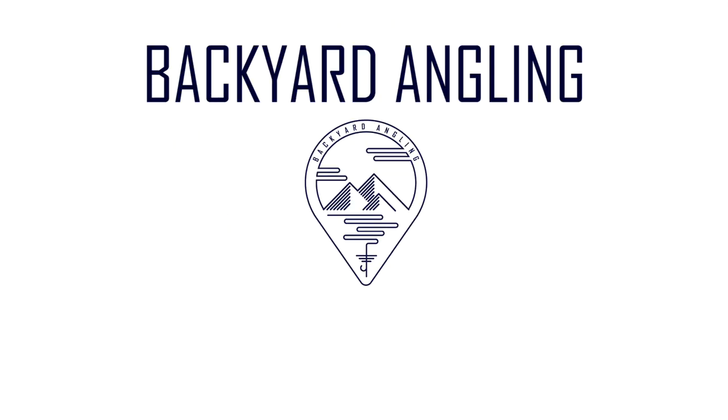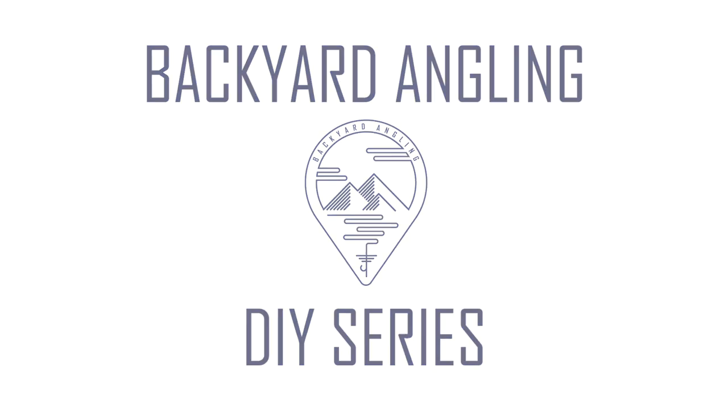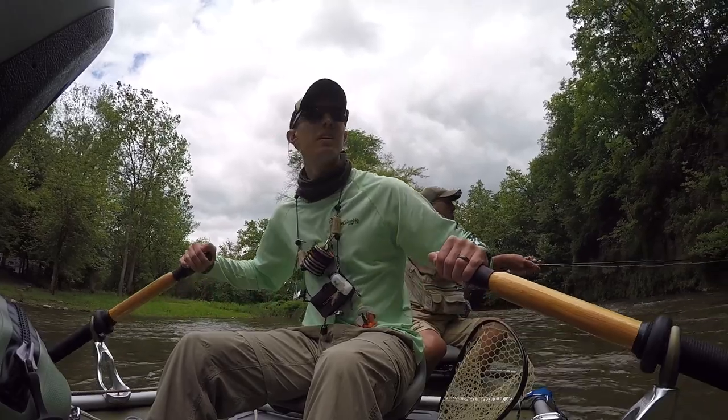Hey Fly Anglers, today I'm going to go over my DIY lanyard setup, which is something that I use when I'm looking to go light or if I'm fishing out of a boat. Let's get into the video. So today I'm going to go through my DIY lanyard setup. If you watch a lot of our videos, you know that Dan and I are chest pack people, but whenever I'm looking to go lightweight, whenever it's really hot out, or if I'm fishing out of a boat, I like to go with a lanyard setup.